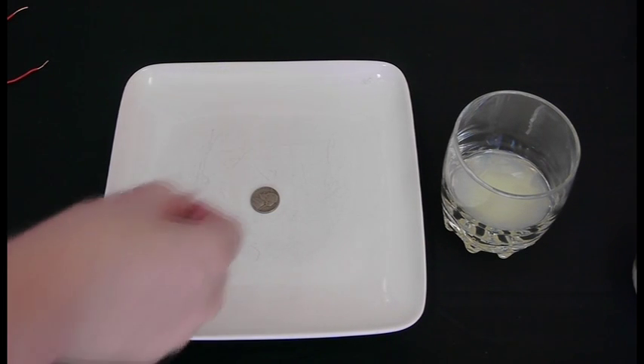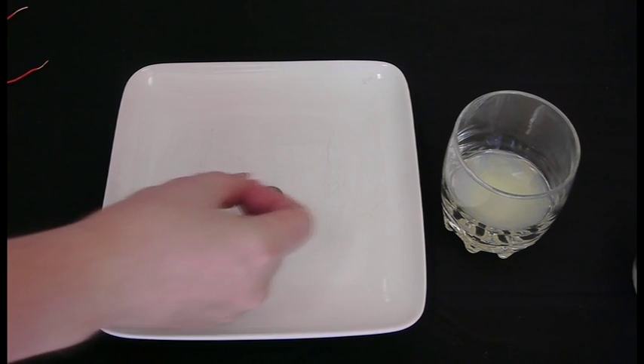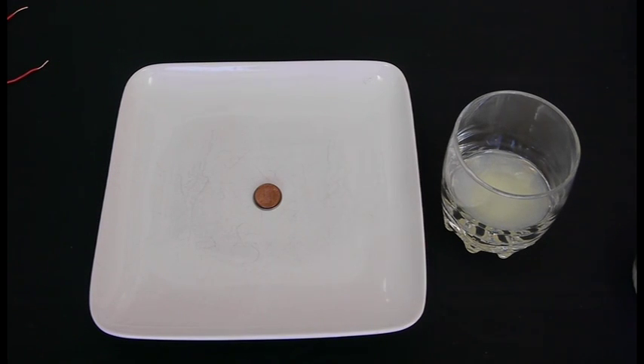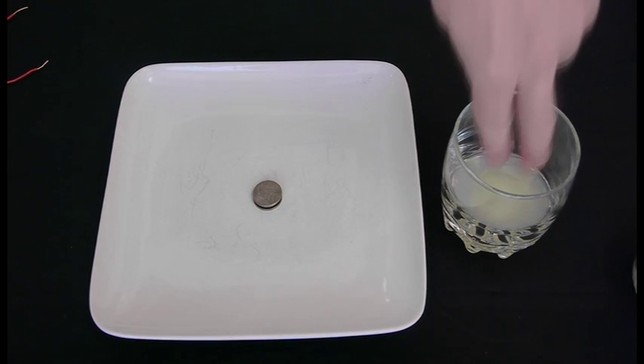Now we're going to take a nickel, place one piece of the soaked paper towel on top of it, then stack a penny on top of that. We're going to repeat this process until we have seven of each. Each combination of the three is creating a cell, and by putting them all in sequence, we can create a nice battery.